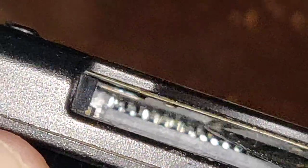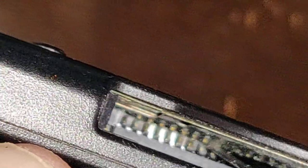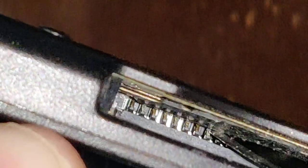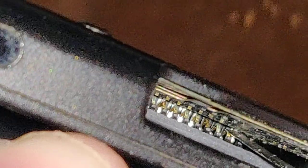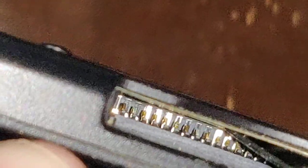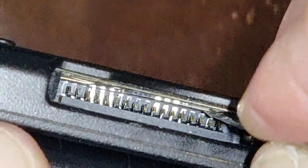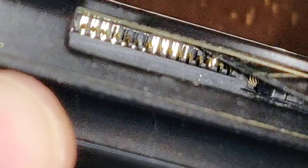And there's another one right here — the pin closest to the tip of the blade — that looks green also. And maybe a tad bit of green on some of the others down the rows.